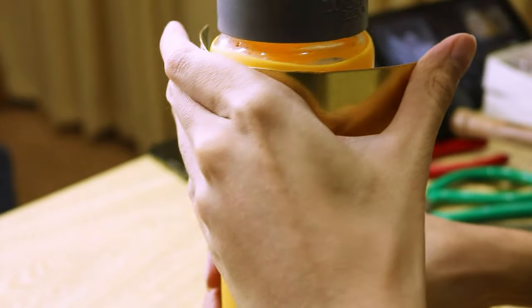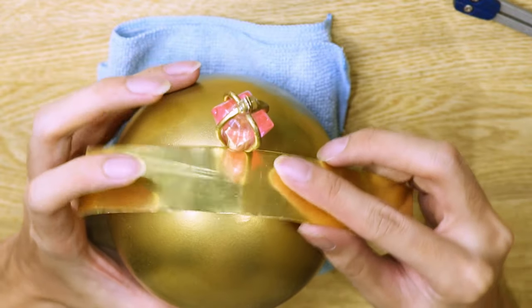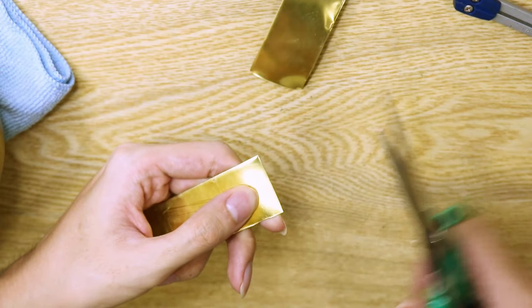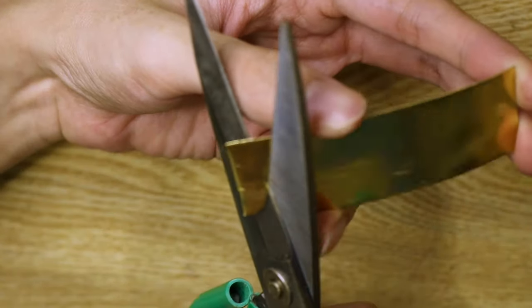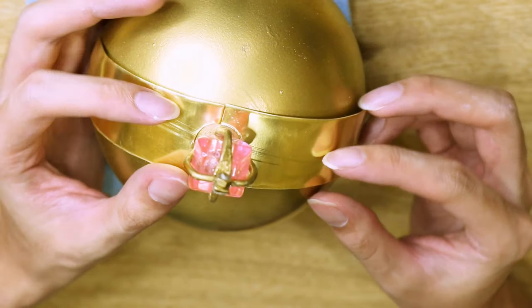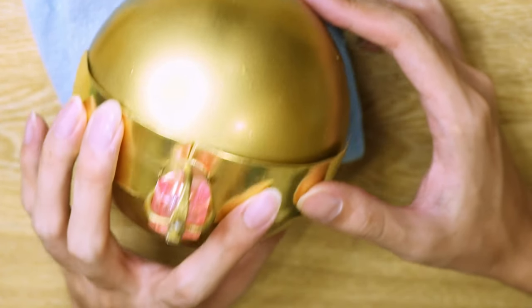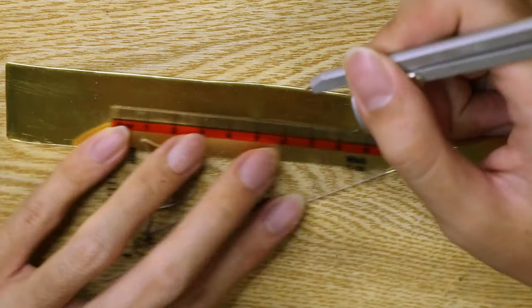Then I curved the band around a cylinder to form a ring. I cut out another band to form the top arch, cut it in half and then cut out a half circle at the end of each half, which will form a hole when the two are put together. I figured it would be easier to glue the gemstone on while the band is still flat, so I decurved the band.